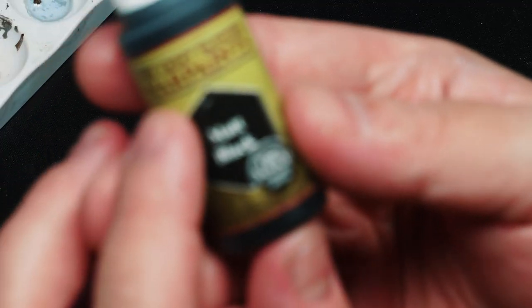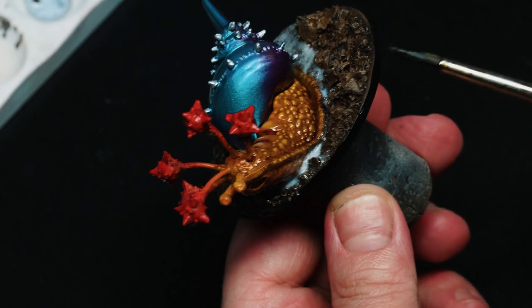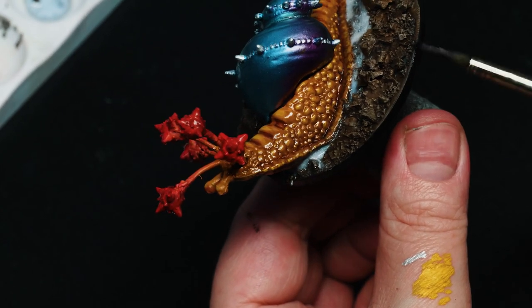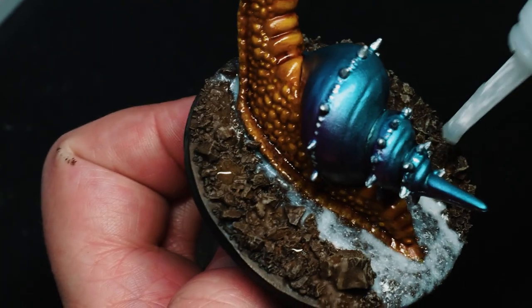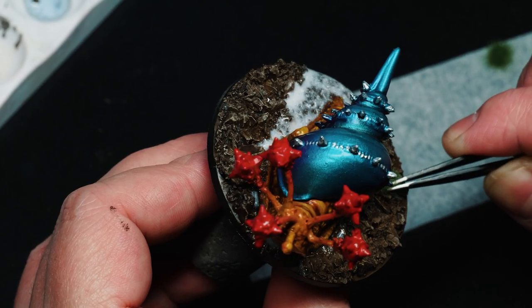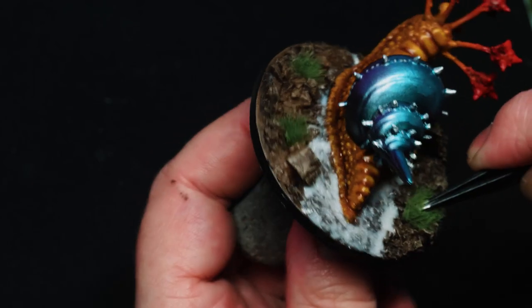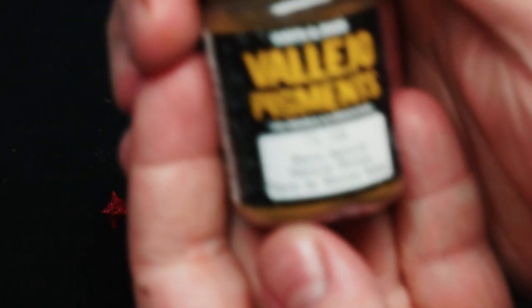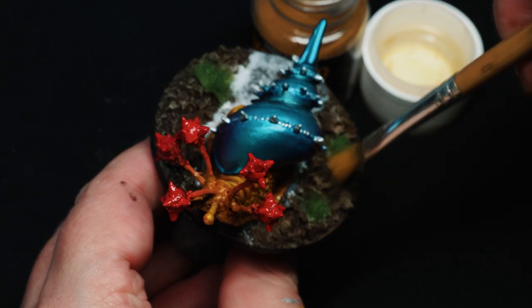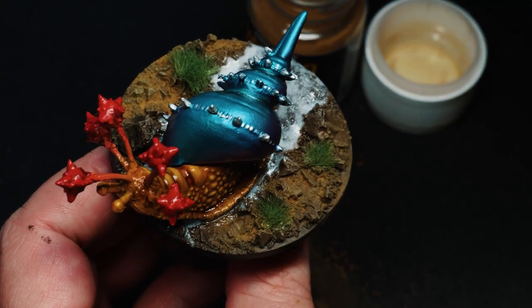Coming up to the finishing stages, I paint the rim. And I have to say, this base actually turned out pretty nice — it's quite nice to have those options at hand when you need it. As finishing touches, I'm just going to add some tufts. For this I'm using superglue and some woodland tufts from Army Painter. I chose green just to get some variation in the base.